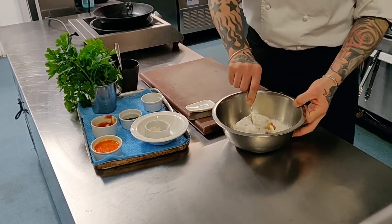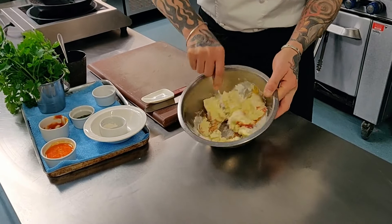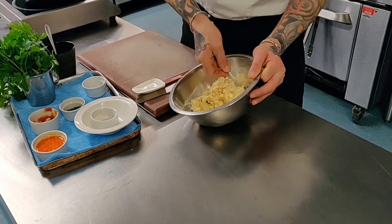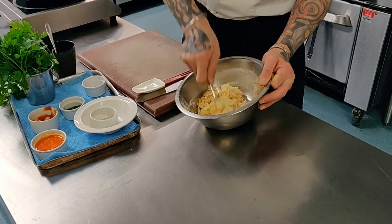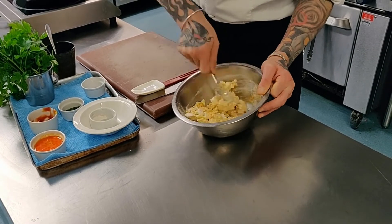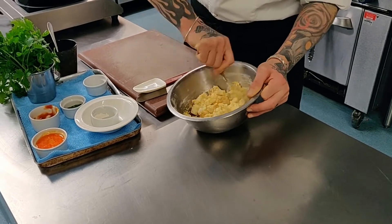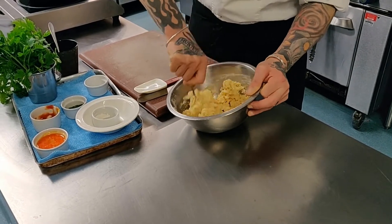You want to take this and give it a nice mix. The idea is just to get everything incorporated nice and evenly. Get the flour all mixed in so there's none left up on the sides.